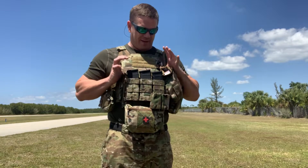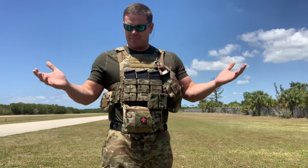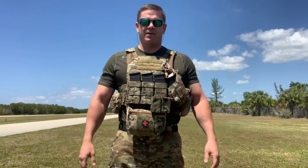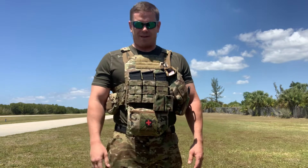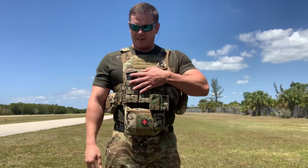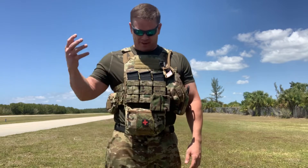Starting out, this is the Cry JPC plate carrier, and inside of it I've got some Level 4 Ceramic Crotec plates. Cry JPC is certainly one of the top brands of choice when it comes to your special operations community. They've been around for a long time and they are incredibly durable. They've seen a lot of service life, so it certainly has the reputation of durability behind it, as well as stitching and everything else like that.